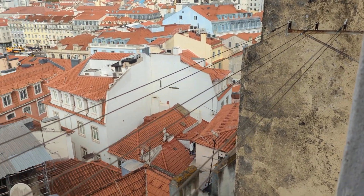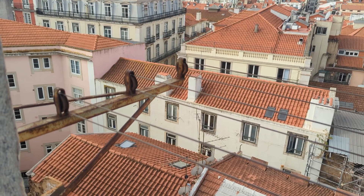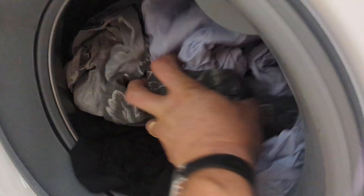Today I show you how to put laundry on the line. Once the machine is ready, you open it and get the wet laundry from the machine.